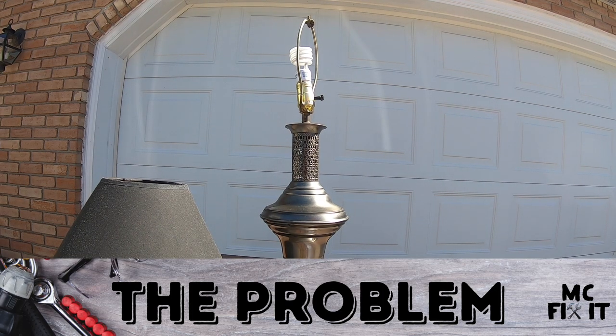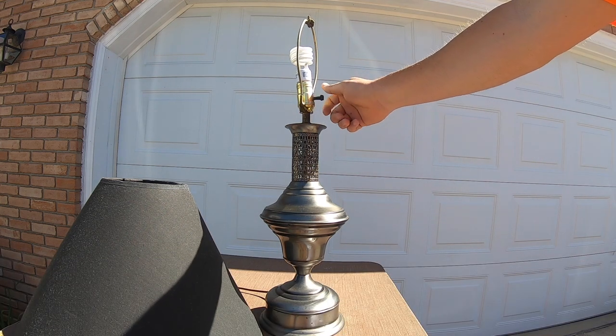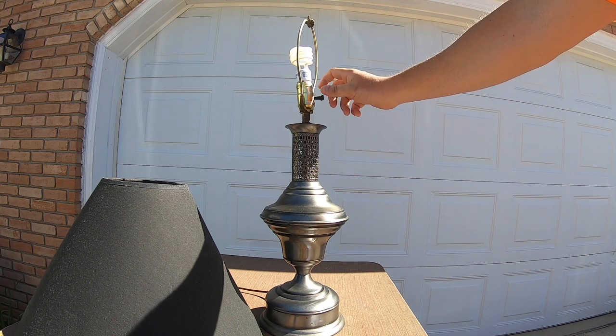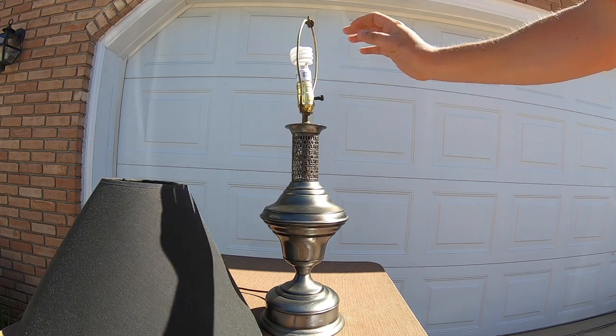Hey guys, MC Fix It here. We are working on an older lamp that sometimes works and sometimes doesn't — the switch is just going bad. If you kind of do it halfway it kind of works, but you're not actually switching it all the way on. We're going to show you how to fix this with just one part and a couple of tools.